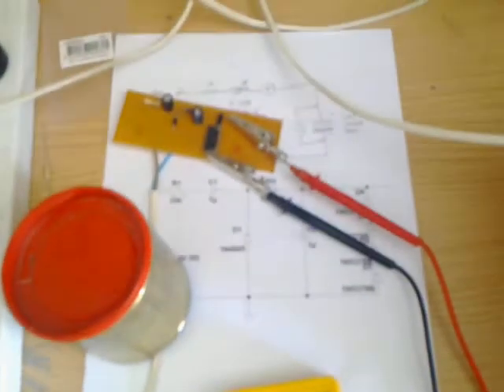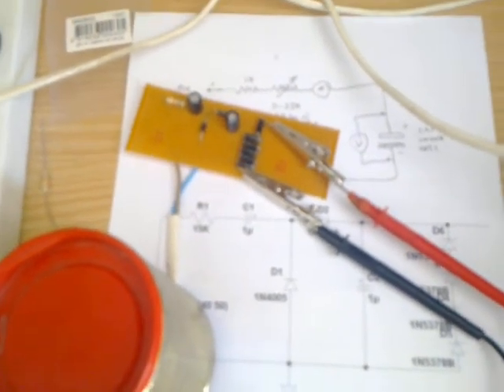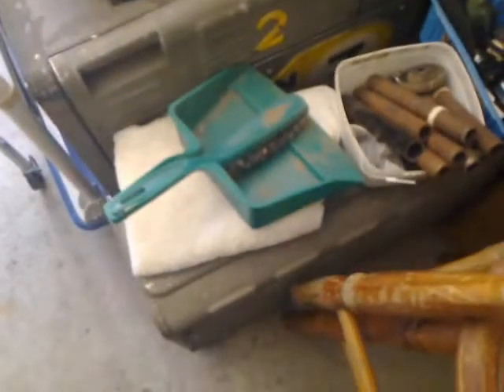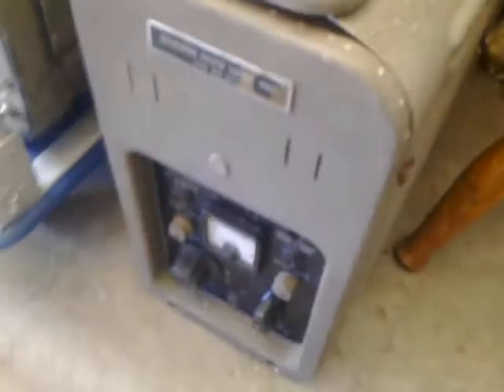I'm going to be using this high tension power supply that I made for reforming old electrolytic capacitors — something I need to do as part of my restoration process on my Mark Free camera, hidden underneath all this stuff sitting on top. What I'm going to be doing first is working on the power supply unit.